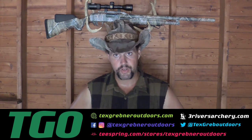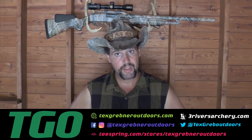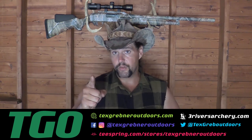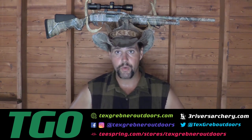I hope you guys have enjoyed watching this week's episode of Tex Grebner Outdoors. As always, God bless all my Sportsmen of America. Join the NRA to protect your rights. Please contact my friends over at threeriversarchery.com. Thank you very much to those of you involved in law enforcement, you good cops out there, and those of you serving in the military ready to die for freedom anywhere. Thanks for watching Tex Grebner Outdoors.